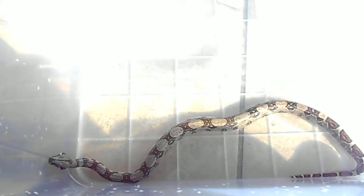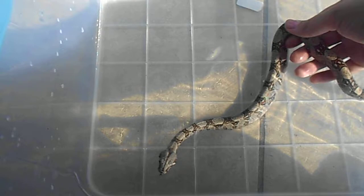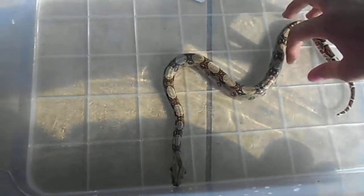Hi, this is a video about looking after your red-tailed boas. This is Nagini. She is my baby female. She is approximately now six weeks old and she's just having her bath at the moment.